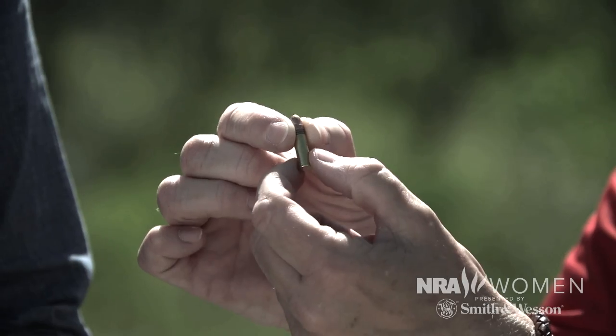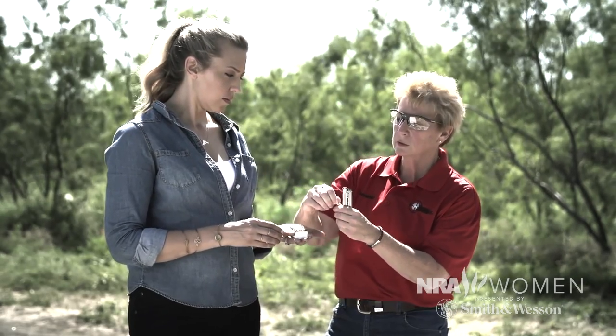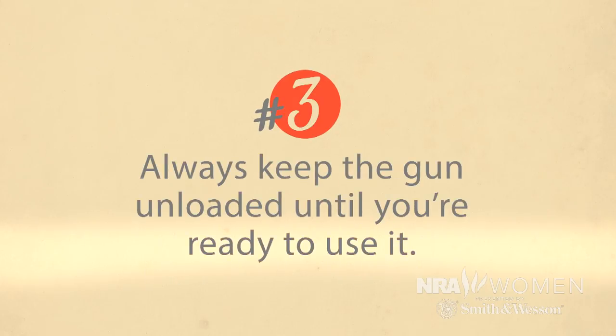We've got the important points about .22 ammo down, but before we shoot, Melanie is going to go over those ever-important safety rules. Eyes and ears always — it doesn't matter even if you're just watching, you still have to have eyes and ears. When I pass a gun to you, it will have no magazine in it and the bolt will be locked back. We'll follow our three safety rules: muzzle downrange always, always keep your finger off the trigger until you're ready to shoot, and always load your gun only when you're ready to shoot.